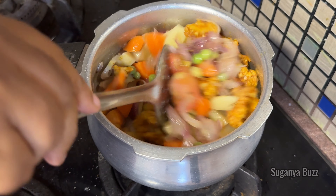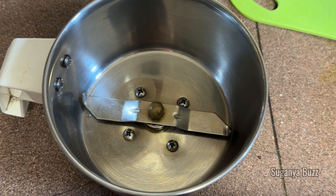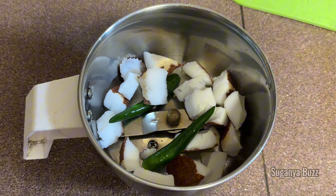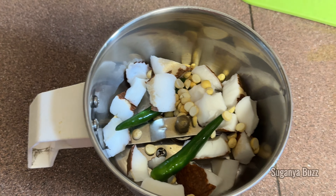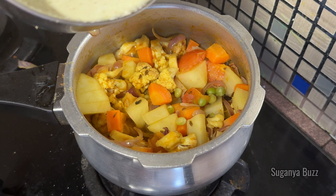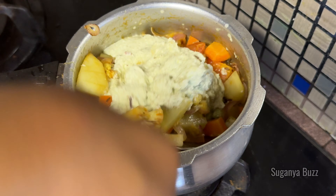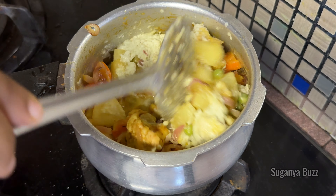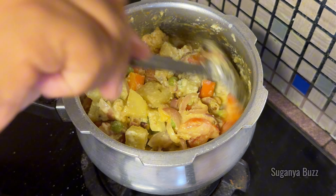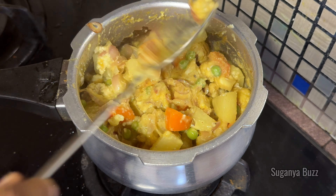We will marinate it for 10 minutes. We will add the cauliflower. We will add 2 tablespoons of cauliflower and 1 spoon of cheese. You can use a grain paste and masala in the cauliflower and in the pan.